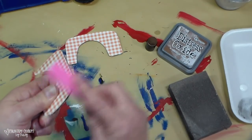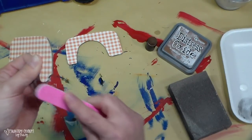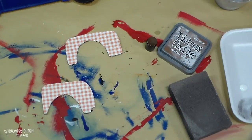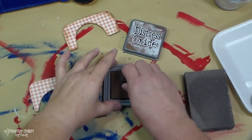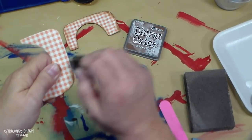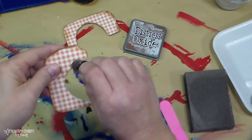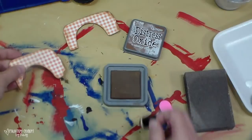If it's a solid color it's not any different, but if you have a pattern and you're doing something symmetrical, you want both pieces to be the same pattern. I just took my little emery board and sanded off any extra paper. To attach it, I used my adhesive tape glider — just double-sided tape.